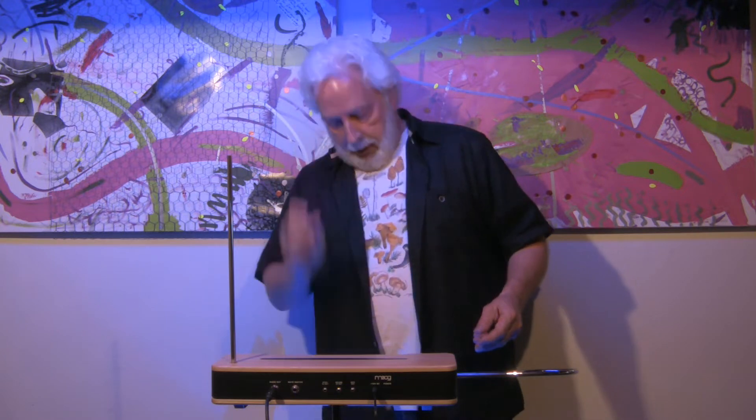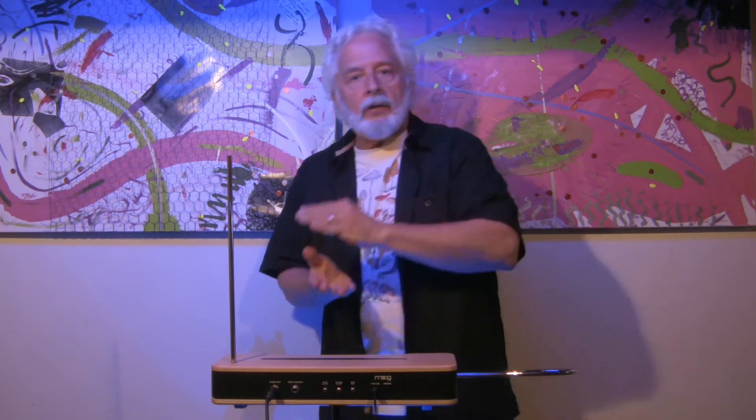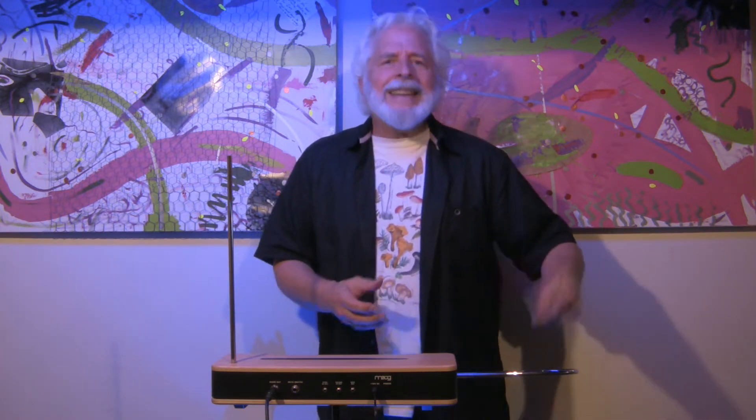We're going to talk about the volume range knob on your theremin. You've probably noticed that if you have the volume range knob all the way counterclockwise, the volume sounds softer, and if you turn it all the way clockwise, it sounds louder. But there are other things happening too — three things. Number one, from counterclockwise to clockwise, it goes from slightly softer to slightly louder. Number two, it also changes the response off of the volume loop: the further clockwise you turn the knob, the sharper the response; the further counterclockwise, the softer or more indefinite the response.